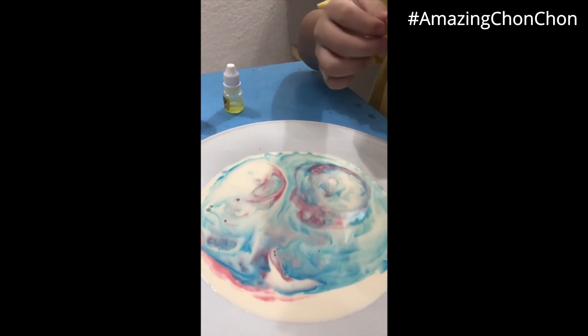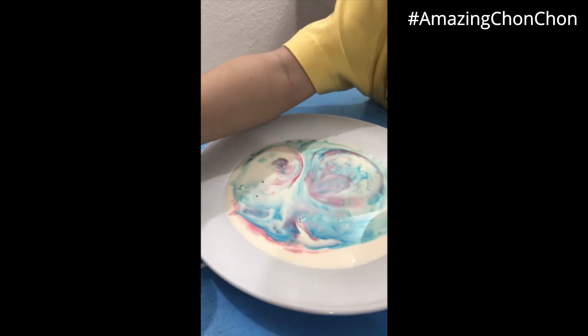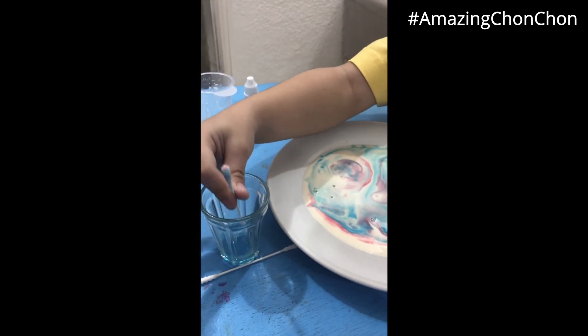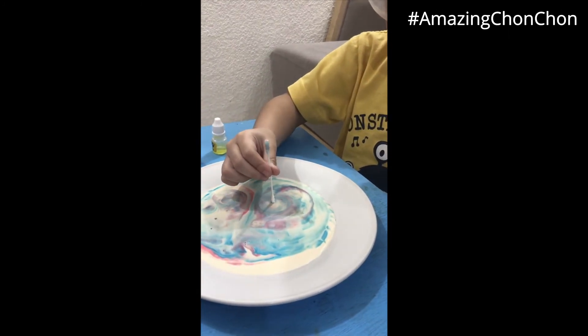Then next. Like this — dip it here, and then do this. Like that.